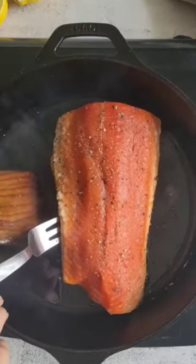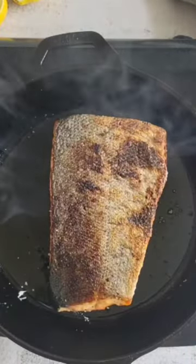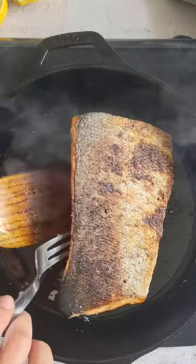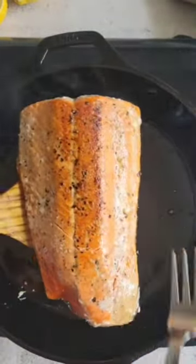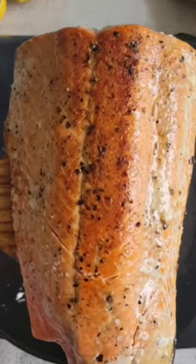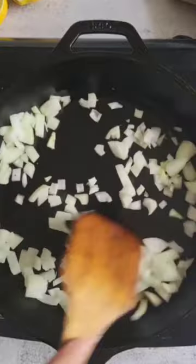Start by heating up a cast iron skillet until really hot, and then put some oil in to coat the bottom of the pan. Add in your salmon skin side up or down depending on which part you want crispier, as the salmon will cook on the first side for the majority of the time. It should take anywhere between 5 and 6 minutes on the first side, and about an extra minute on the second side depending on the thickness of your salmon.